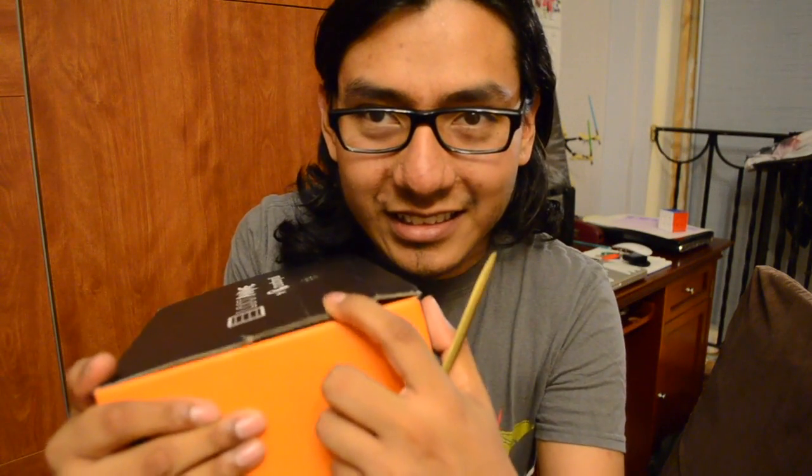I wanted to use a ruler to open this box but there's no ruler in my house, so I'm gonna use the mighty sword here to open it. You guys can see there's something in there that's fat and making this massive bulge right here. Hopefully my keychain didn't fall off or my phone charm.